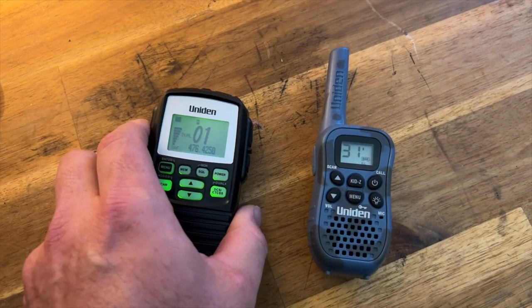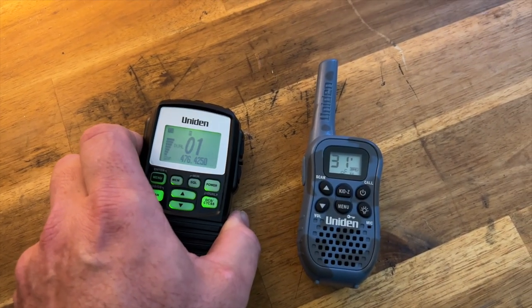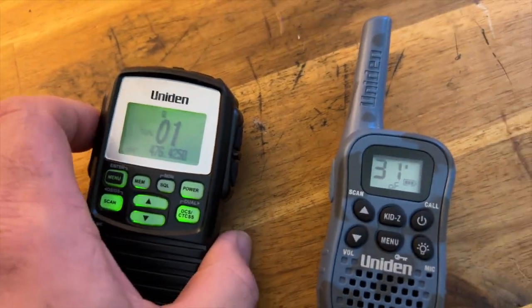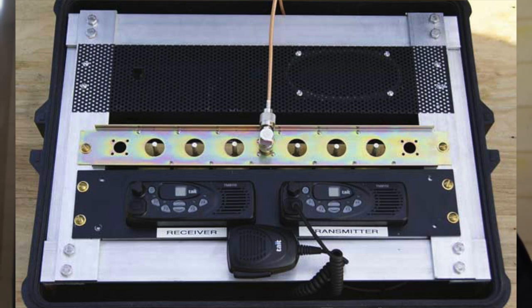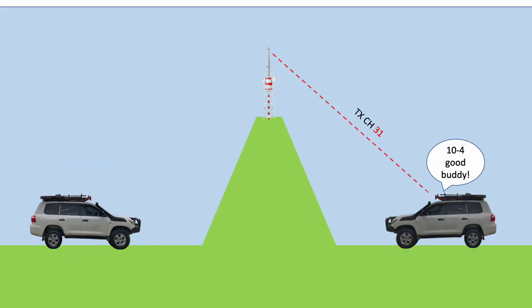In duplex you're transmitting on one channel and receiving on a different channel. If I set this radio into duplex and transmit on channel 1, it's going to automatically transmit on channel 31. The UHF channels work through channels 1 to 8 for repeaters, and on the 80-channel system, 41 to 48. What happens is the radio jumps up to channel 31 — or channel 32 if you're on channel 2, or channel 33 if you're on channel 3 — to transmit. Somewhere there'll be a repeater listening on those frequencies, and it's got basically two radios stacked on top of each other, one listening on a repeater input channel, say 31.